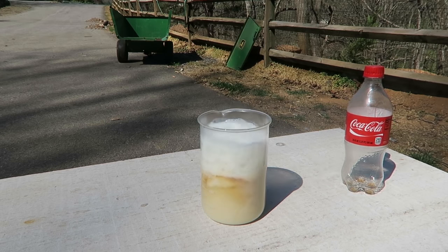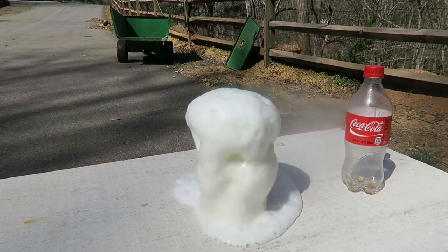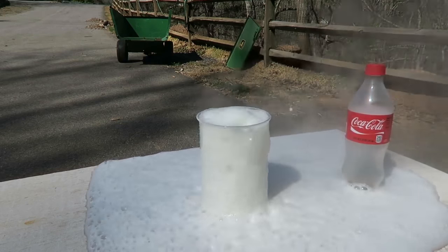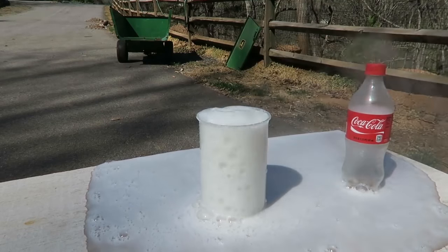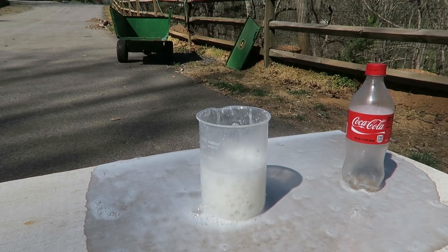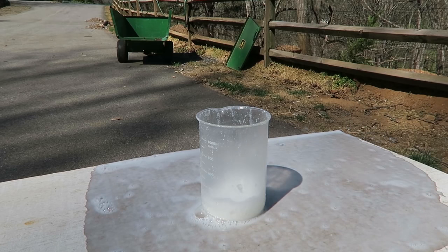Whoa, did you see that vibration? Holy crap, what is going on? Damn, look at that — so crazy. It took a minute for the reaction to start and then boom. Beautiful, don't you think?